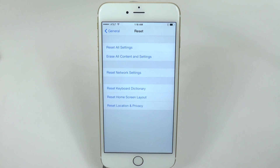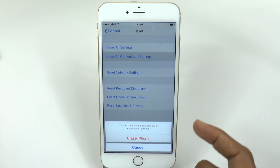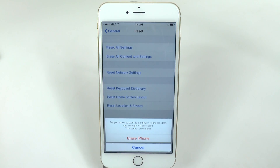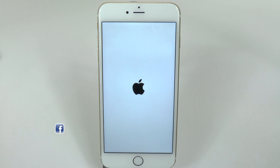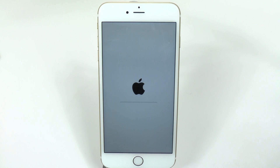Those are the main reasons, so let's go ahead. Tap on Erase All Content and Settings. At the bottom, tap Erase iPhone, then tap it again to confirm. That's it. In some cases, if you had iCloud set up, it will ask you to enter that code first.